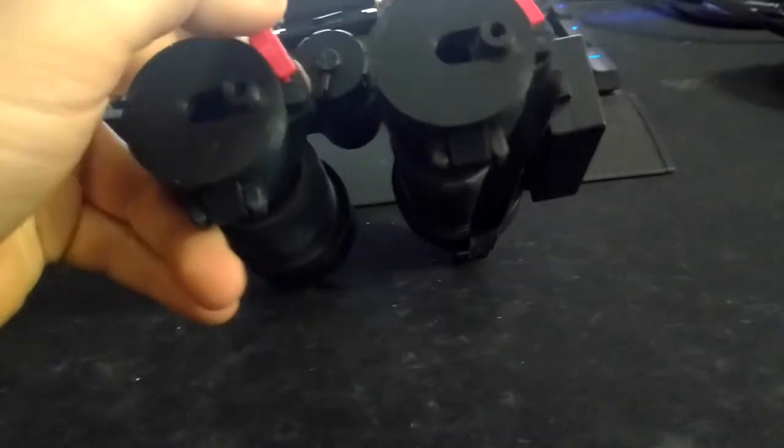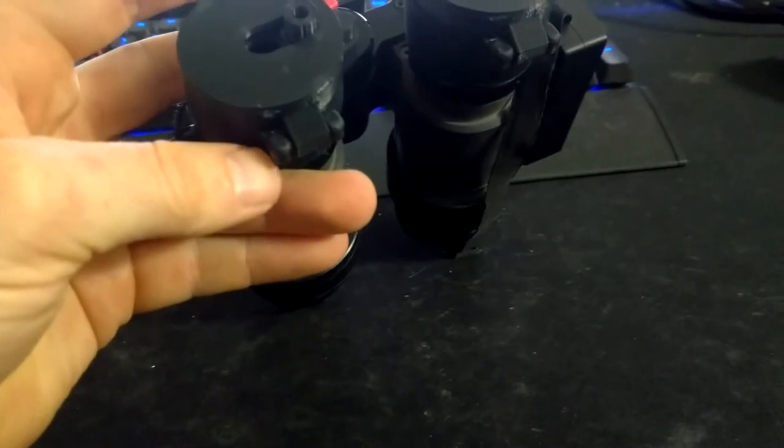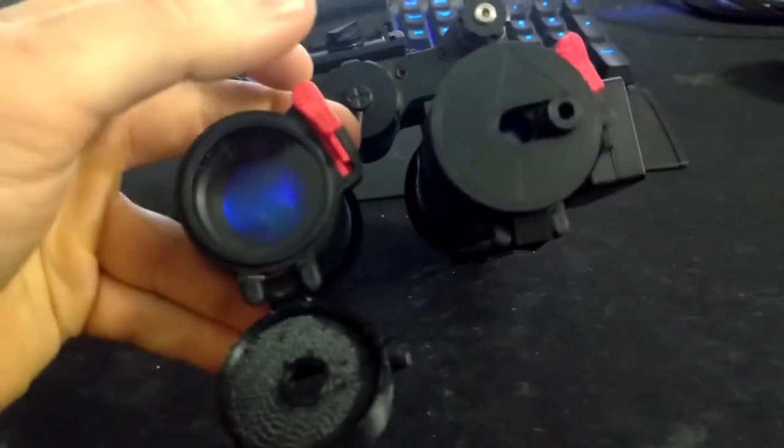It's a complete drop-in replacement. All you have to do is push this pin out, swap the spring over, and you're good to go. It retains all functionality.